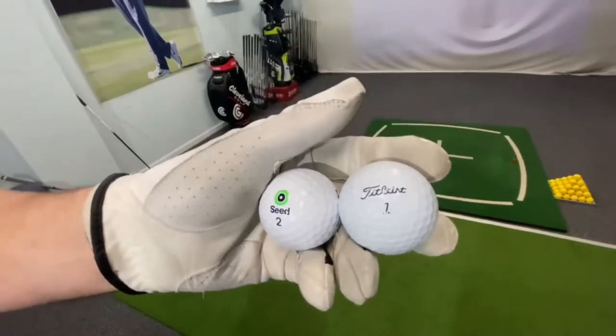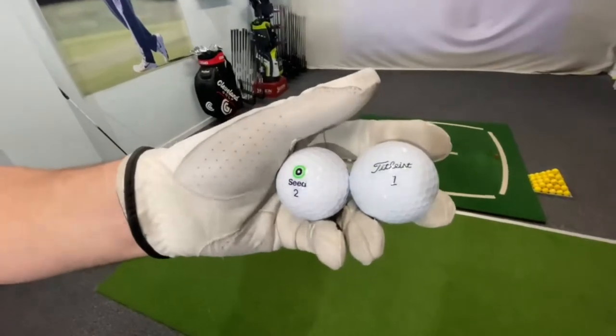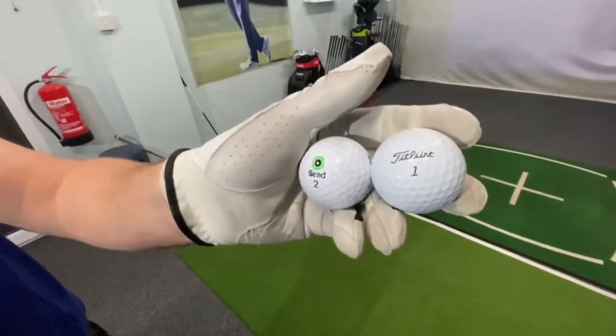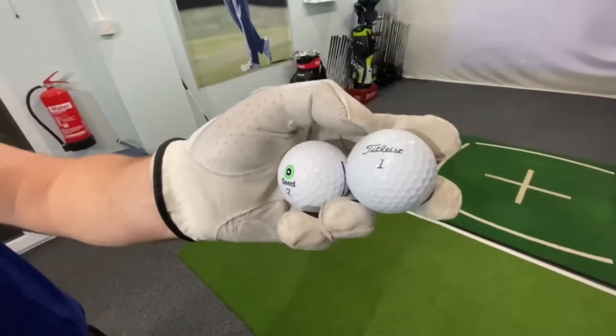I'm not going to lie to you, I wasn't going to do another video today, but I'm so impressed by it. I think we've got to match it against the ball that I actually used. Now there's £20, pretty much, difference between these two balls for a dozen. So that's a lot of money — you essentially get two of these for the price of one of these.